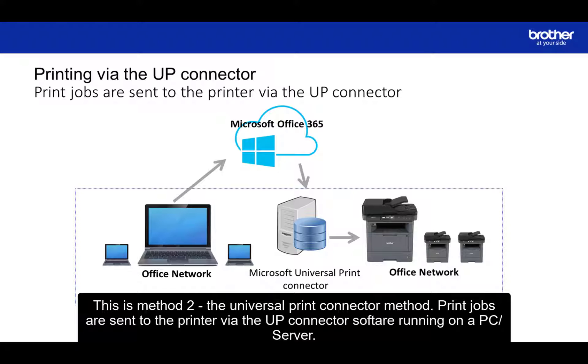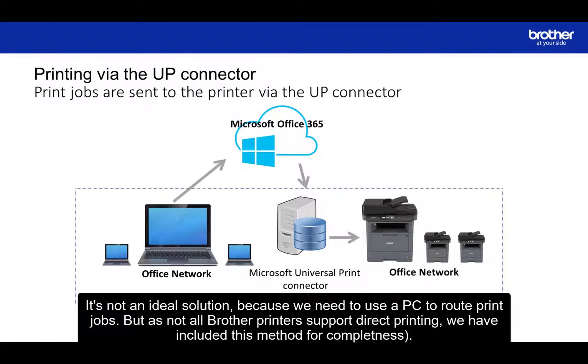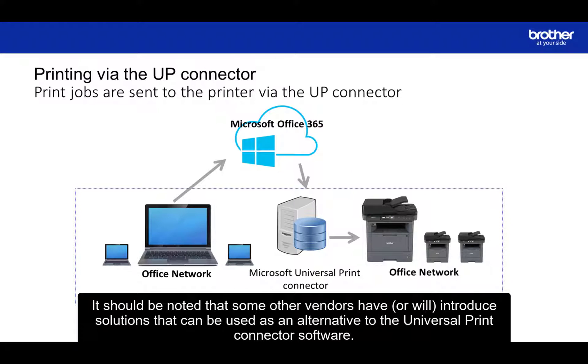This is method two: the Universal Print Connector method. Print jobs are sent to the printer via the Universal Print Connector software running on a PC or server. This method is relevant for printers that do not support the direct cloud printing method. It's not an ideal solution because we need to use a PC to route print jobs.